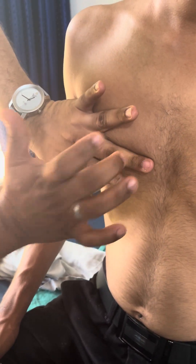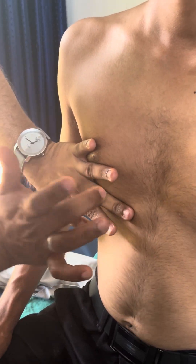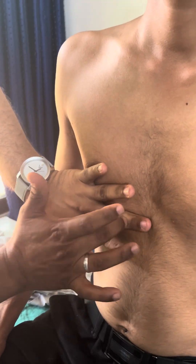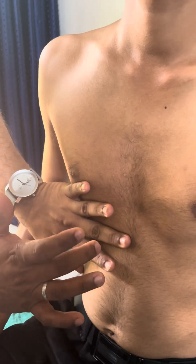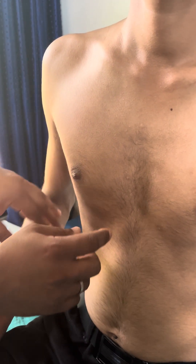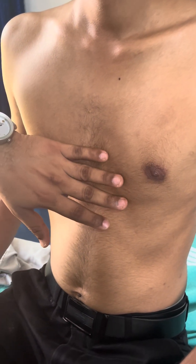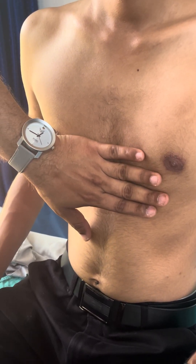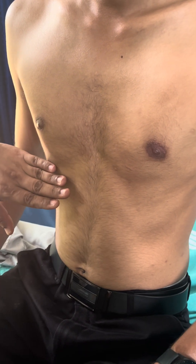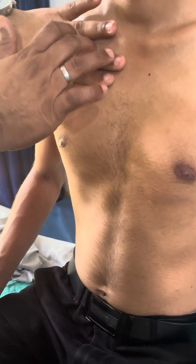You can hear the resonating sound — this is the normal resonance. It changes to a bit dull in the area of the liver. You will also get a similar dull area over the heart. So in percussion of the chest, you get normal resonance, or normal dullness in the area of the heart or liver — that is the area of normal dullness.